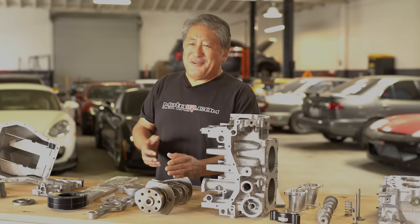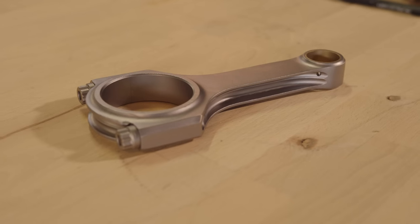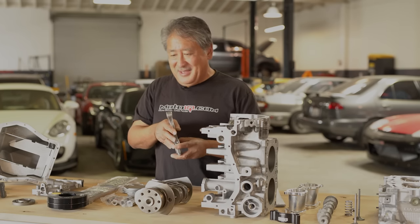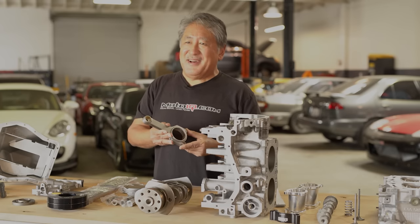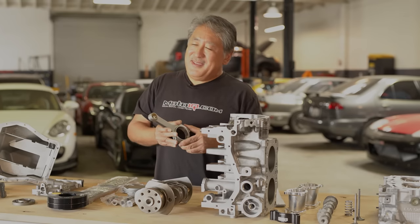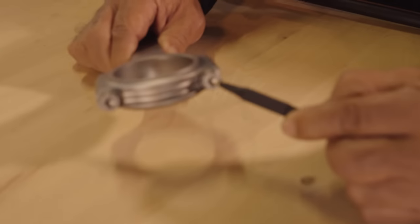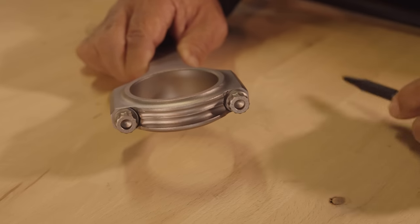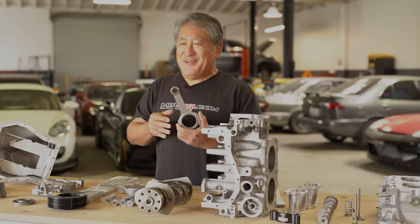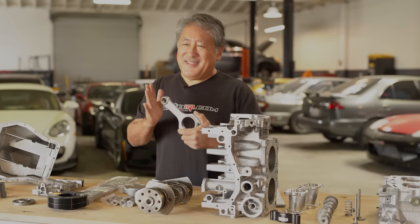To preserve the free-revving feel, we're running a longer connecting rod than stock — 132.9mm versus the stock 130.5mm. The longer rod slows piston acceleration down from TDC and reduces mean piston speed. Accelerating the rod from TDC puts a lot of tensile stress on your rod bolts and crank, so the longer rod reduces that additional stress. Near top dead center, a short rod puts a lot of thrust load on the piston — a longer rod reduces that thrust load and reduces friction.